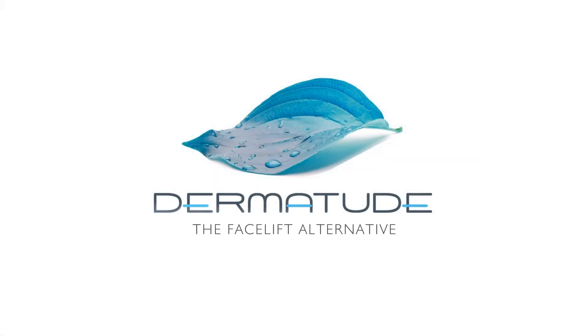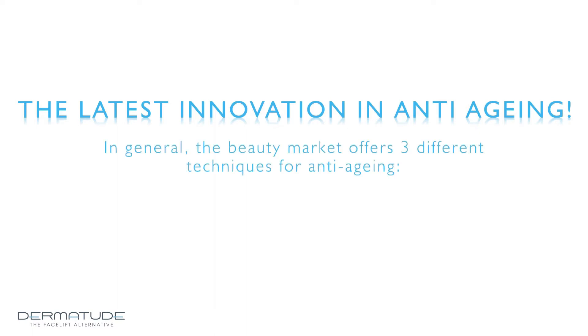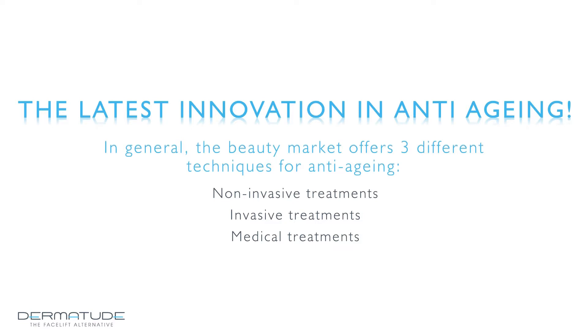Dermatude, the facelift alternative. The latest innovation in anti-aging. In general, the beauty market offers three different techniques for anti-aging: non-invasive treatments, invasive treatments, and medical treatments.